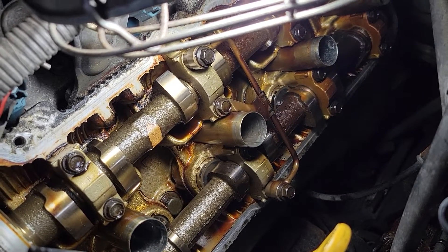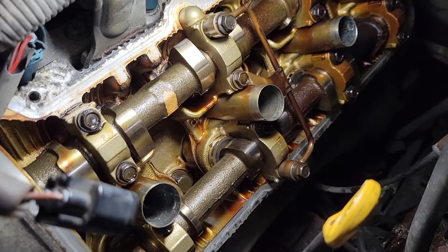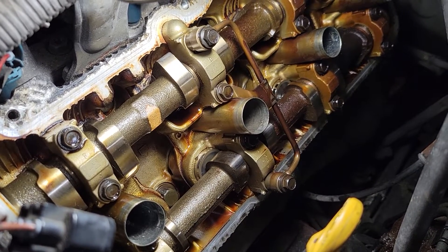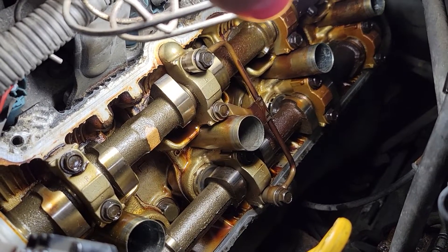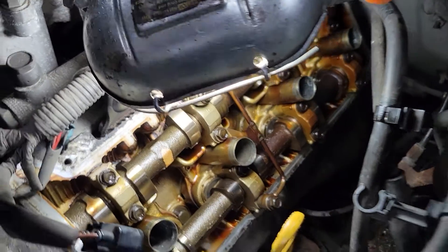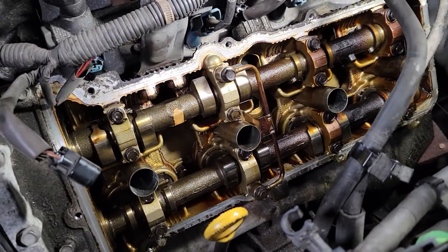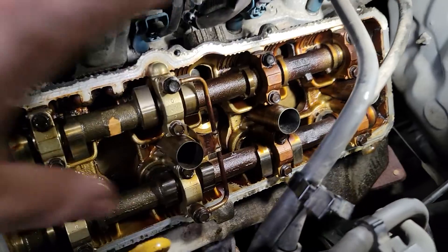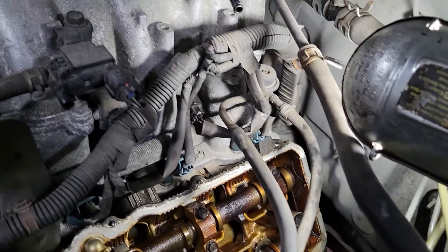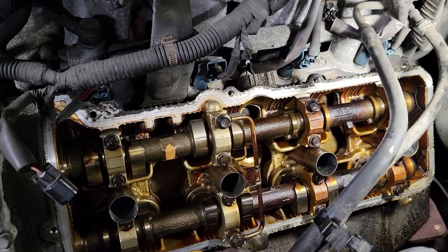That's a pretty big deal and something you should know. But just checking the valve lash is a good way to make sure your engine is in good health, and it's really not hard to check at all. The valve cover is easy to get off — you just take off the coil wires, and then the valve cover pulls right out. You can do it without disrupting the fuel lines.